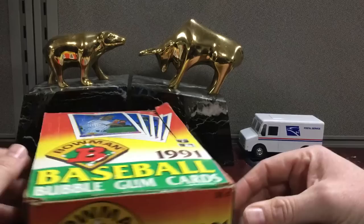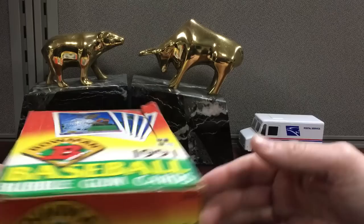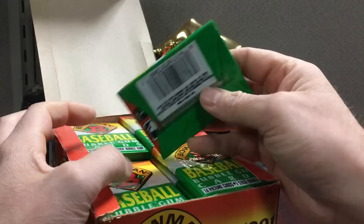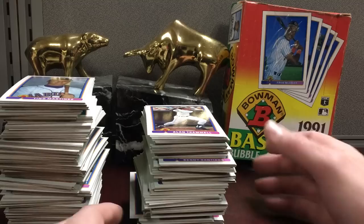Aliko3 here — I'm gonna try a box of '91 Bowman. This is actually a fantastic product to find slab candidates. You've got key rookies: Chipper, Bagwell, Mike Mussina, Pudge — the list goes on. I'm going to open the packs off camera, get them all out of the packaging, make a couple of stacks, and we'll flip through and see what we pull from this box. It should be a fun one.